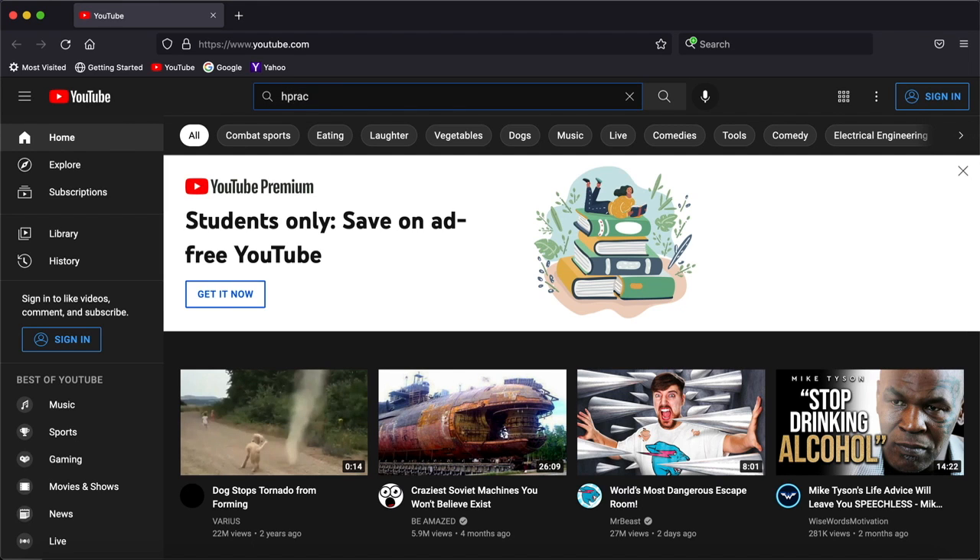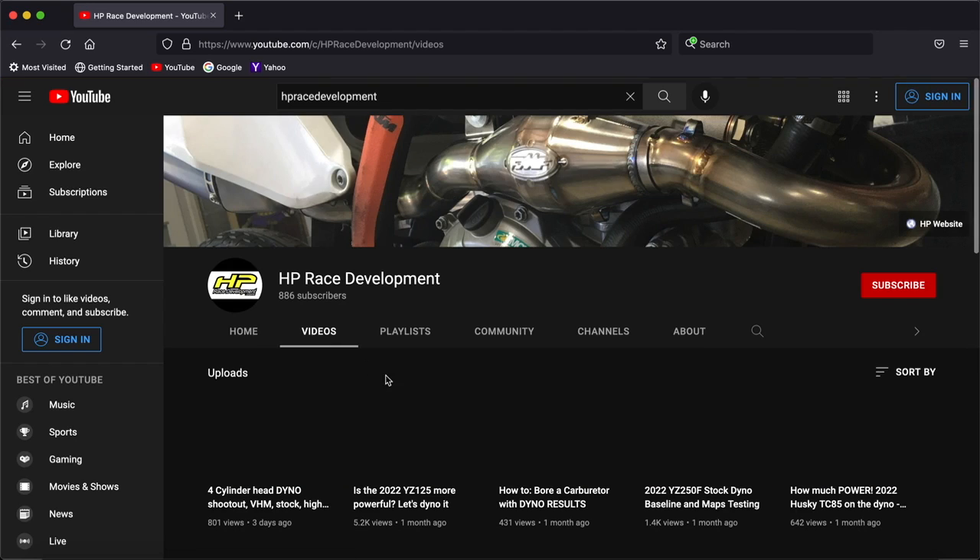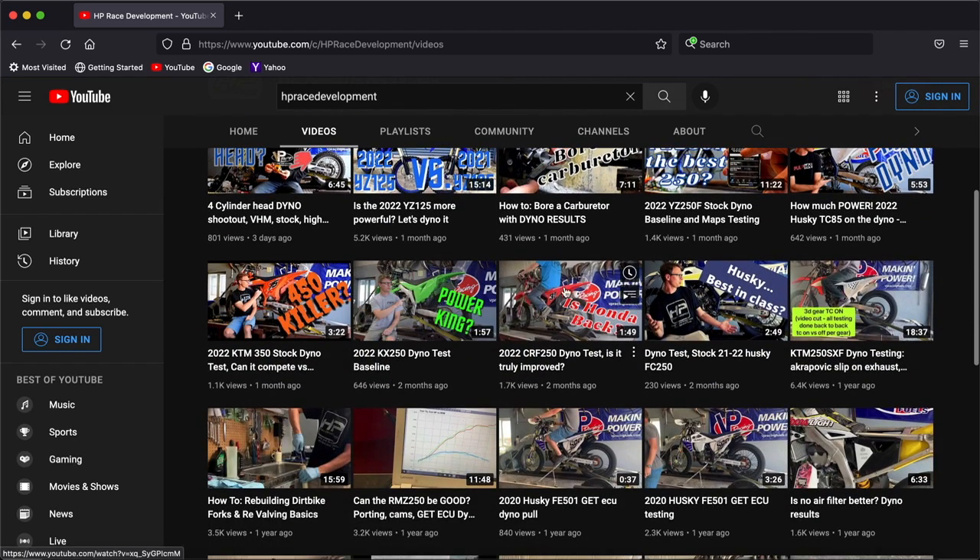Head over to our YouTube channel HP Race Development and subscribe. I've already got an awesome video up about the stock Husqvarna we tested, which is the bike in this video, so you can see just how much power the stock bike makes. We're back on the dyno with our Husqvarna FC250 — this bike now has our big bore kit installed: the cylinder, piston, and head are all back together. No other changes to the bike except the big bore kit.